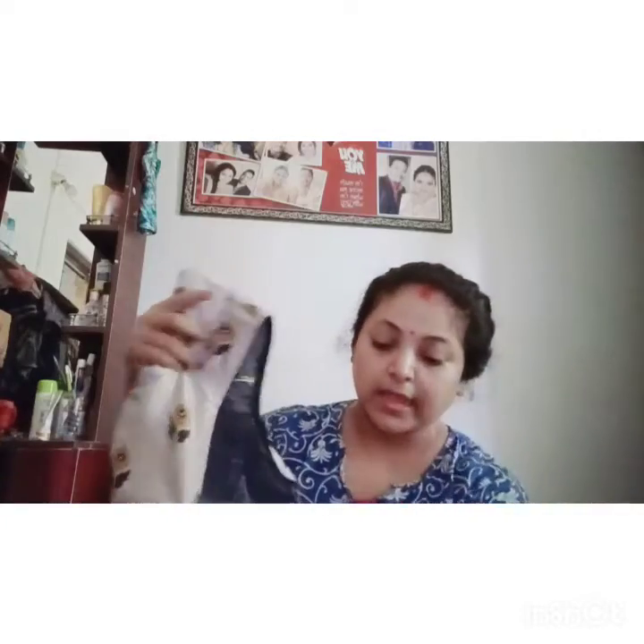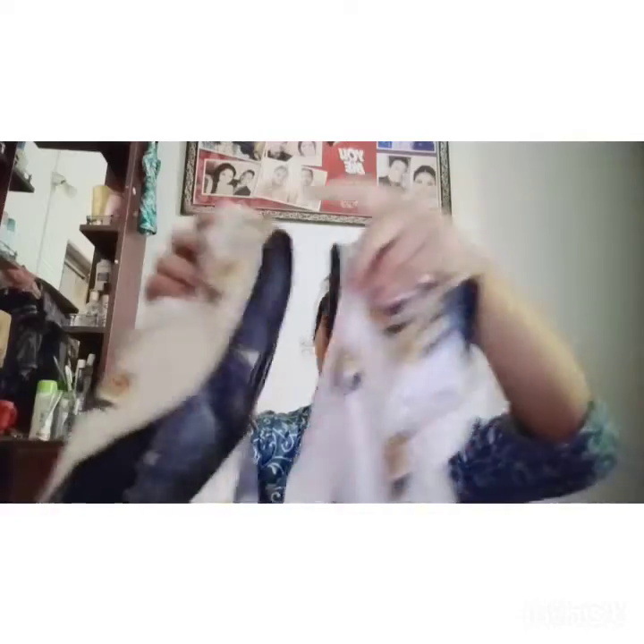Deep box neck, complete neck, deep neck — this is a simple blouse with a short sleeve.